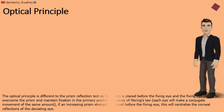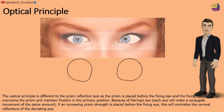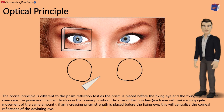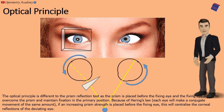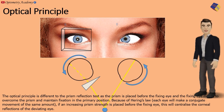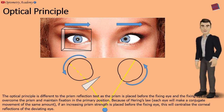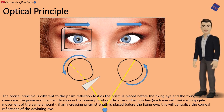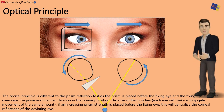The optical principle is different to the prism cover test, as the prism is placed before the fixing eye and the fixing eye moves to overcome the prism and maintain fixation in the primary position. Because of Hering's law, each eye will make a conjugate movement of the same amount. If an increasing prism strength is placed before the fixing eye, this will centralize the corneal reflection of the deviating eye.